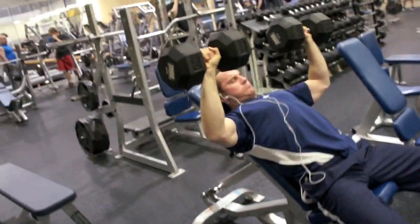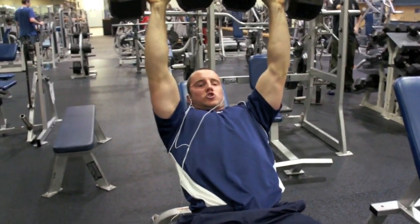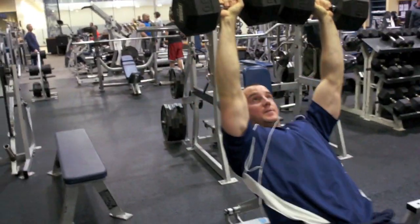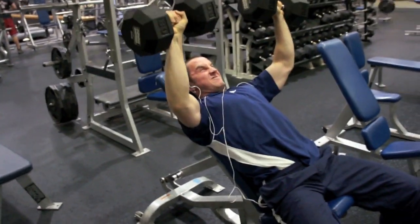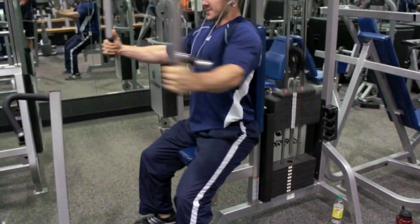We started out on the incline dumbbell press, and this is basically my bread and butter as far as pressing goes for chest. Any type of pressing movement — I used to bench press a lot. But I've just found that the angle and the contraction I can get doing an incline dumbbell press is far more optimal compared to using the barbell. That's just a personal preference I've noticed.